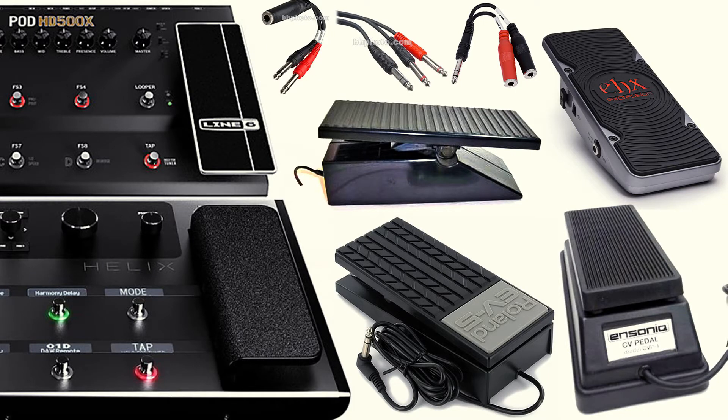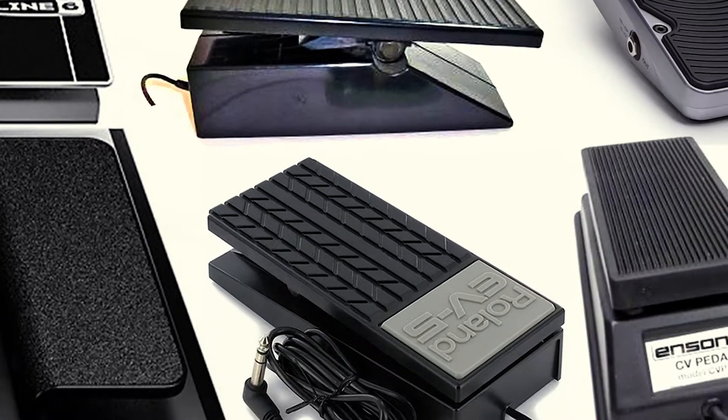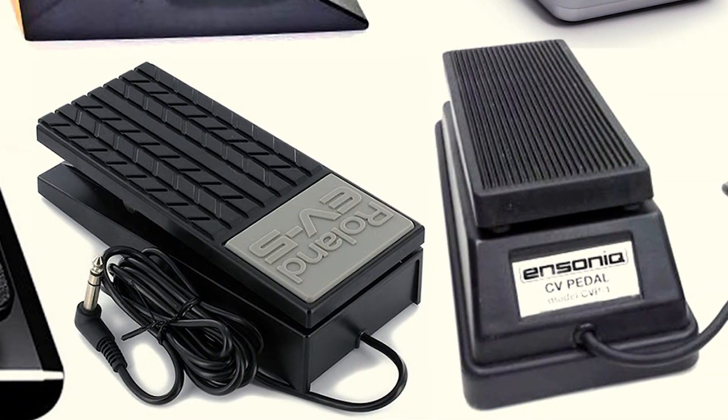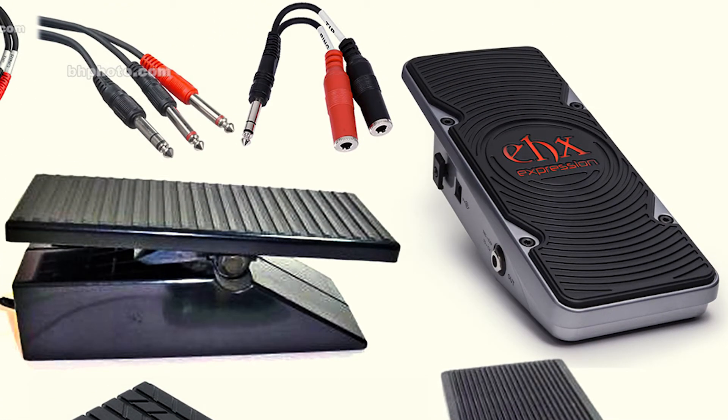In this video I will show the uneven and unpredictable behavior of various expression pedals on the Line 6 Helix and Pod HD 500X. The pedals used are an Encinix EVP1, Roland EV5, EHX Next Step Expression Pedal, and Yamaha EP1.